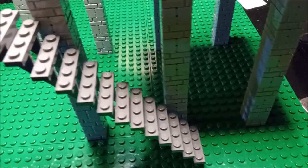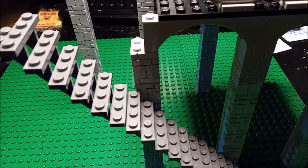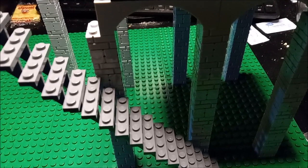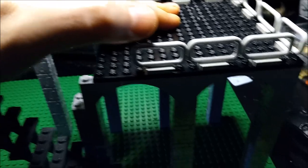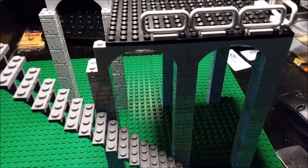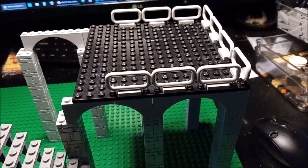I've got three sets of stairways going up. I don't know whether to run them straight or to run them staggered back and forth with a landing in between. It's actually pretty sturdy, sturdier than I thought it would be for being 15 bricks tall.